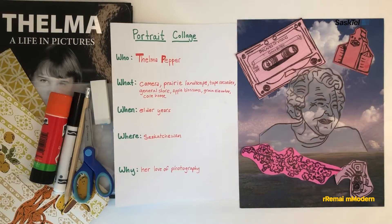Have you ever met a person and been curious to know their life story? Saskatoon-based photographer Thelma Pepper captured portraits of ordinary settler women she met in Saskatoon care homes. She recorded their stories on tape cassettes and traveled to their homesteads to photograph Saskatchewan landscapes. You might recognize places in her photographs as familiar sites in small town Saskatchewan.